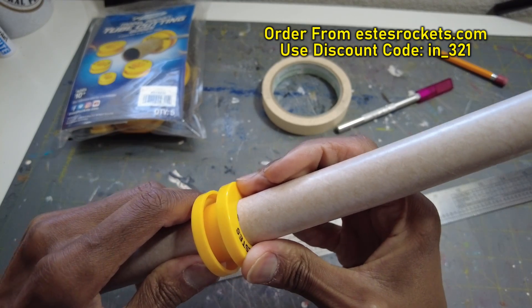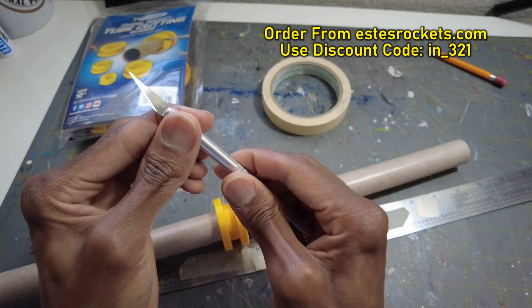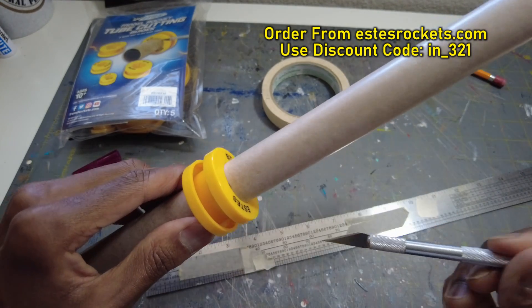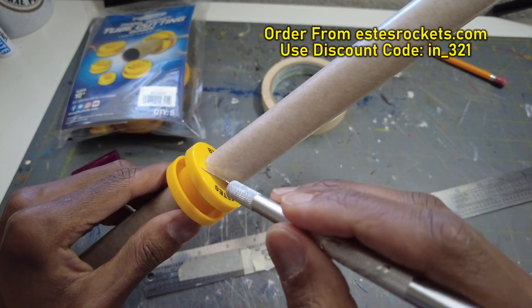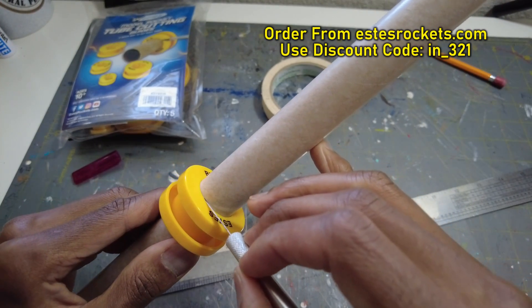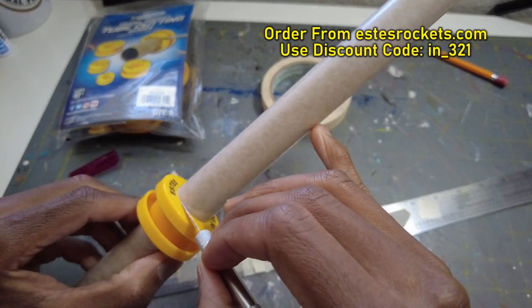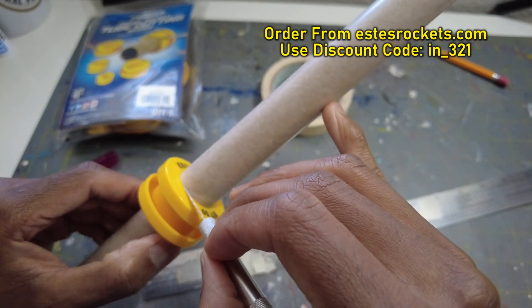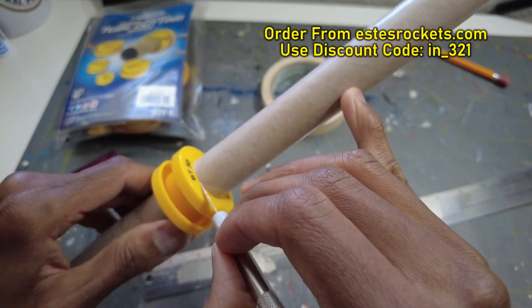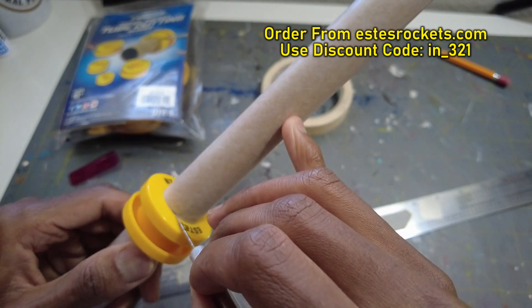Push them together and it kind of grips. Then take a sharp exacto knife — preferably a new blade. Put your fingers behind to hold it in place so it won't slide. Put the exacto right in the seam and slowly score. Go around the tube — you don't have to cut all the way through on the first pass, so you're not pressing down and making things slide around. Just slowly score the tube.